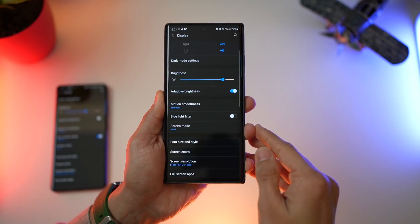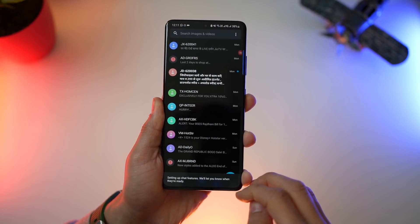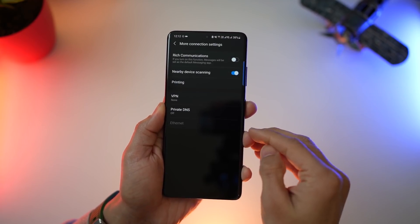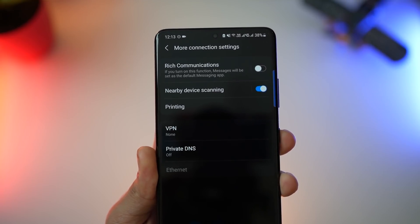Lastly, Google Messages is now the default messaging app in One UI 3.1. I don't know if it's going to carry through to all other devices, but at least in the S21, yes. You can still make Samsung Messages the default by turning on rich communications. And that's it — those were some features in One UI 3.1 that I discovered and felt were new. I may have missed a few, but these seem to be the more important ones.